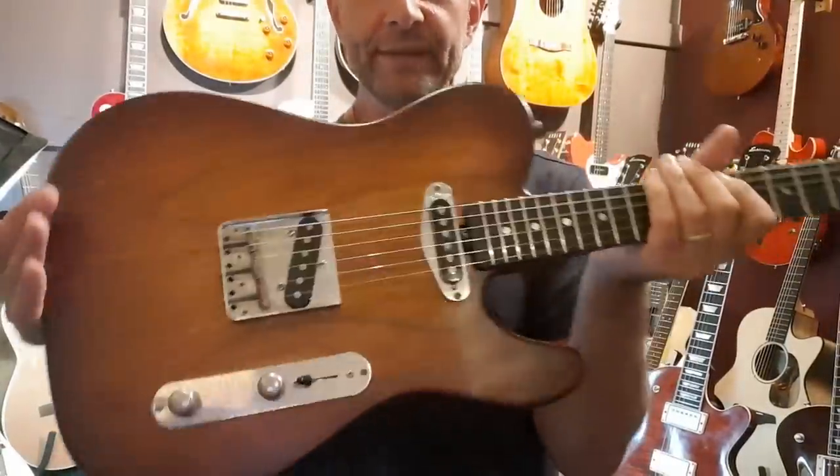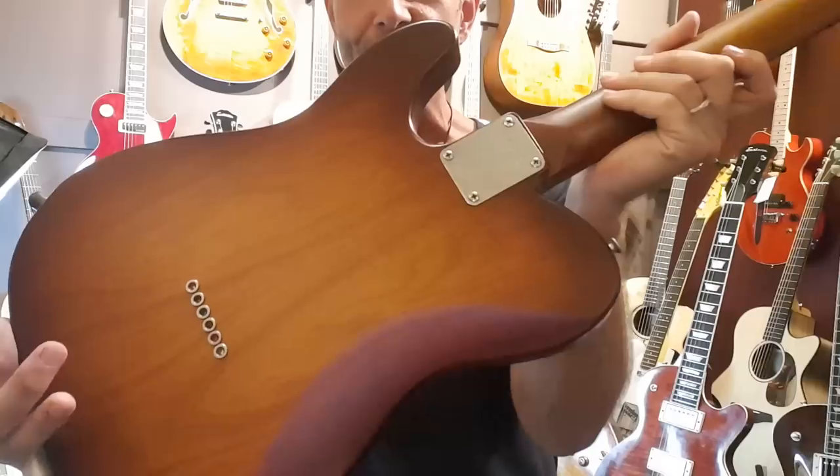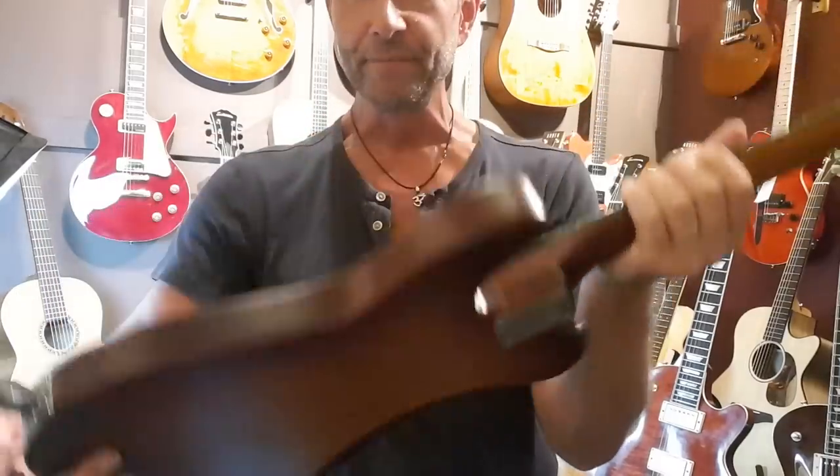Gordon Smith telly of some kind — custom from Gordon Smith. Beautiful, and I'll give you more details as soon as I've got them once I know more about it. It just feels absolutely wonderful. Okay, bye.